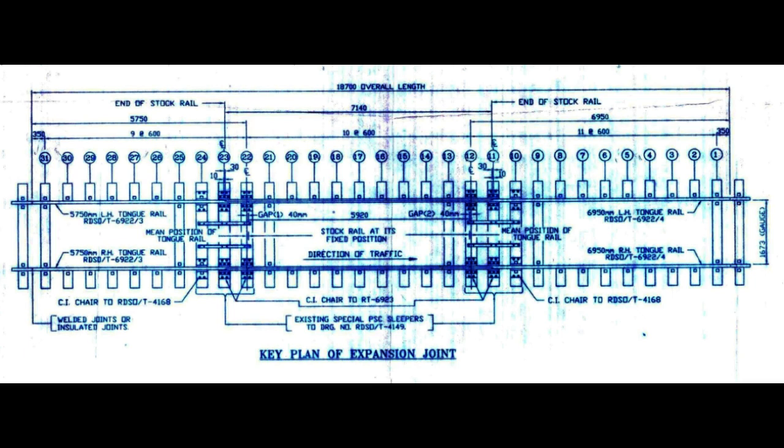Finally, provide reference specs. The overall length of improved SCJ with double gap — that is 40mm plus 40mm — is 18.70 meters. You can observe here there are two tongue rails of different lengths: one is the short one at 5.750 meters, and the other is the long one at 6.950 meters. The longest tongue rail shall always be opposite to the direction of traffic. In case of single line, it is placed opposite to the loaded traffic direction.